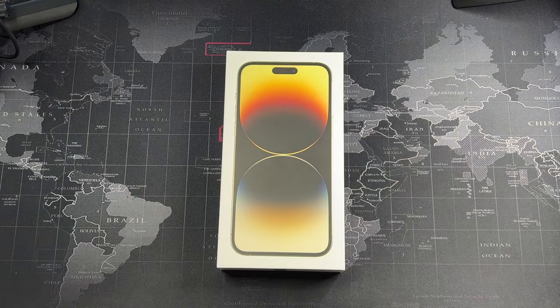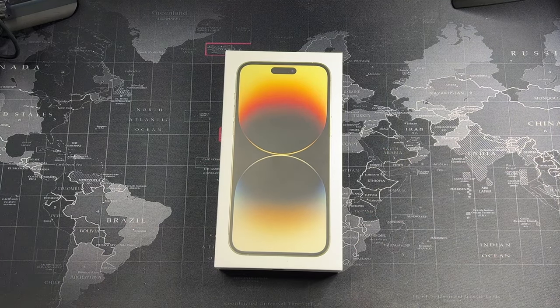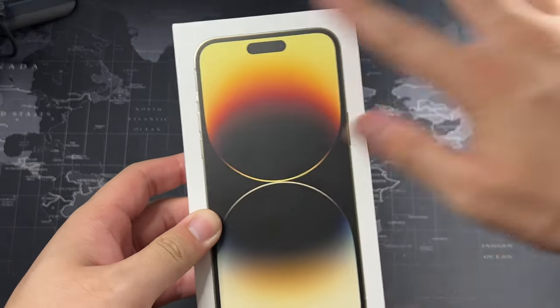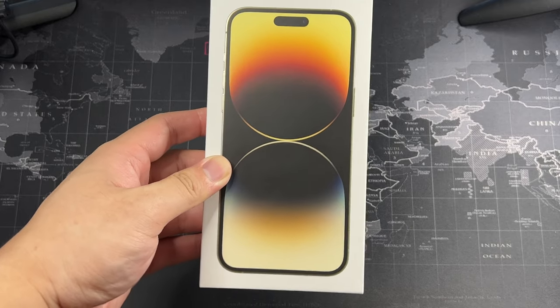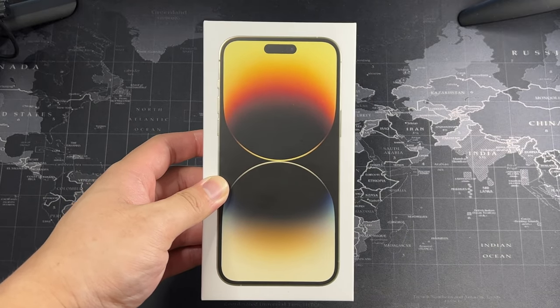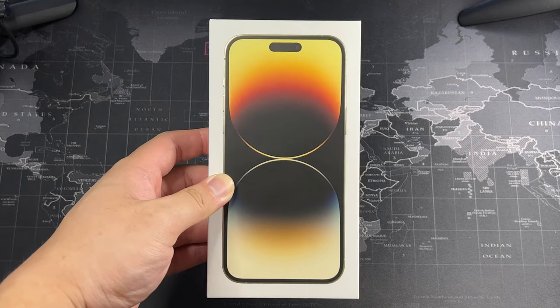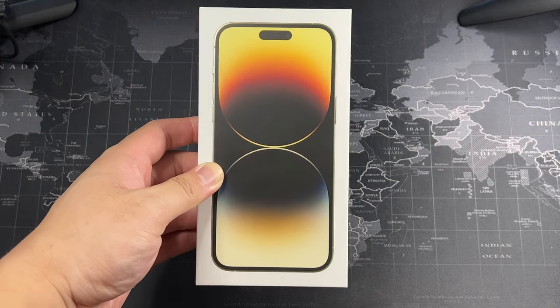There are tons of unboxings already, but this is my take — nothing special, Apple keeps it very simple. Finally getting a taste of the dynamic island. I still think it's a bit of a gimmick, but I want to try it out and see those apps and cute things you can do with it, and probably do some videos about that on the channel.